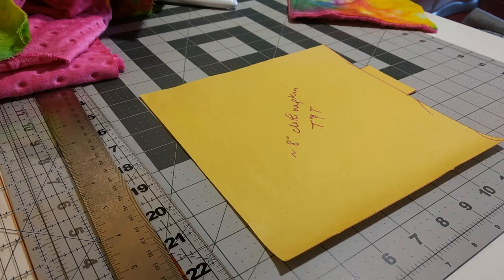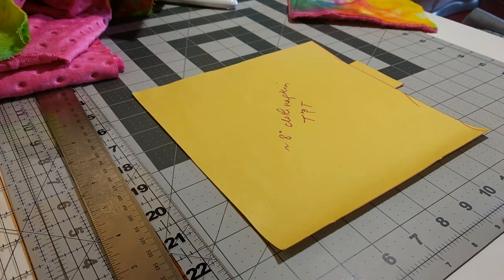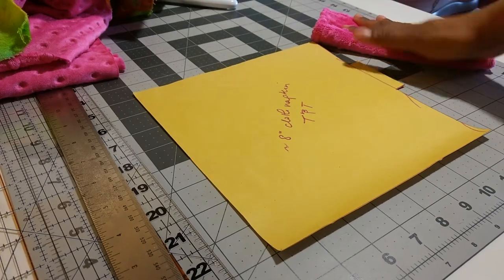Hi everyone, today I'm going to show you how to make a DIY reusable wipe. This is specifically with makeup in mind, though there are lots of other uses for wipes — for toilet paper, as napkins, as general tissues. These are ones that I use for makeup, so I'm going to show you the fabric combination I use for that.